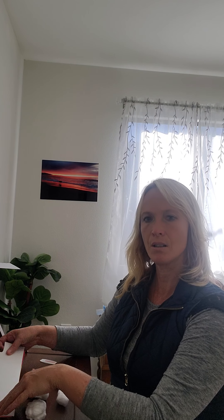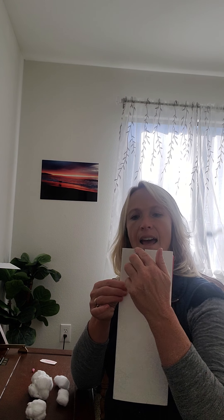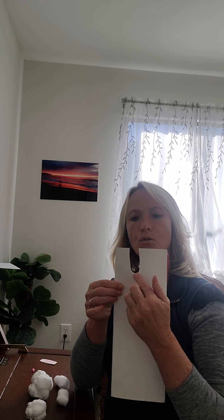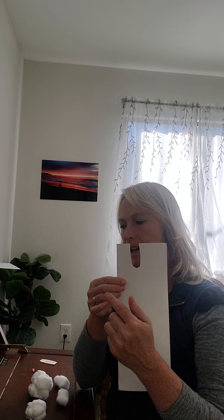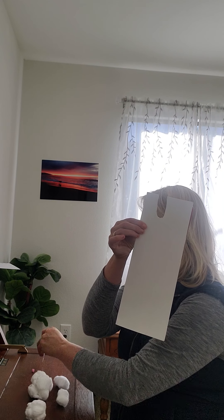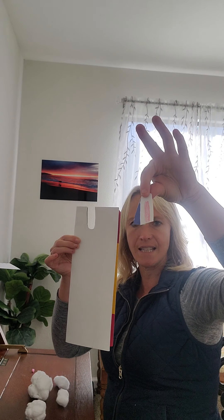To get started, I'm going to start with the head. We're going to make sure it's all together and fluffy in the shape that you want. Remember, you can pull your cotton balls apart a little bit and make sure they go back in together. Then we're going to work on the ears.